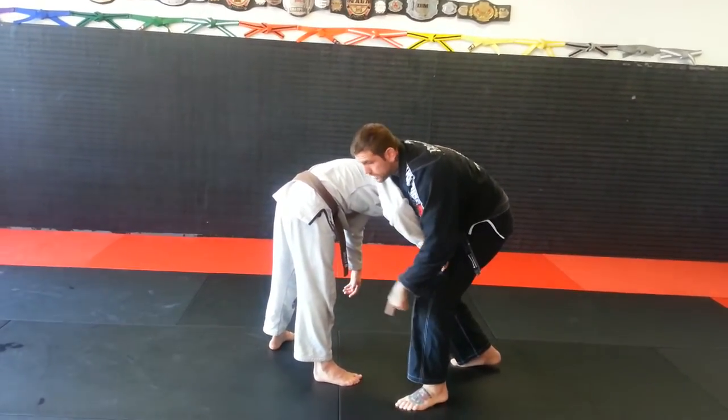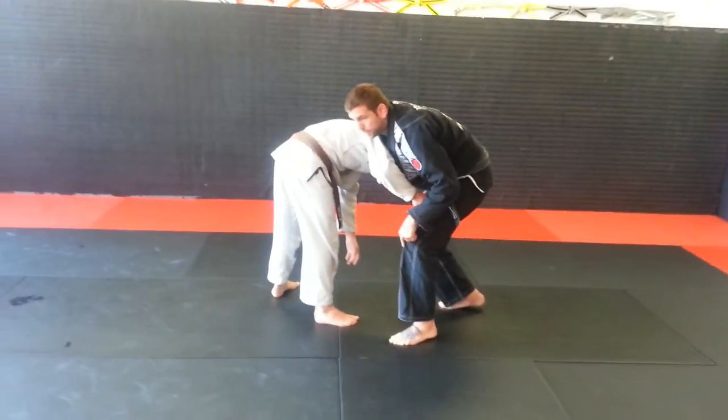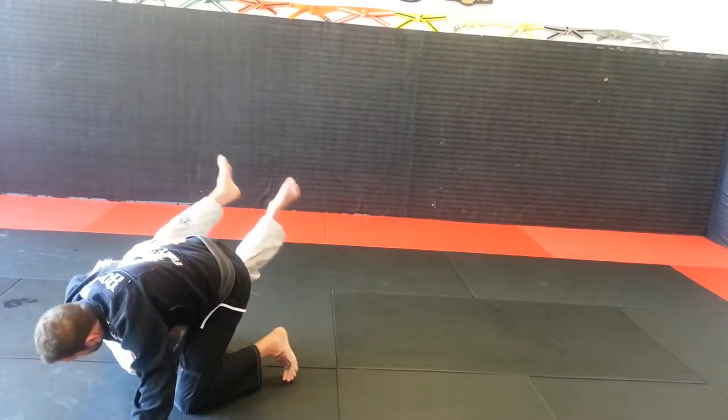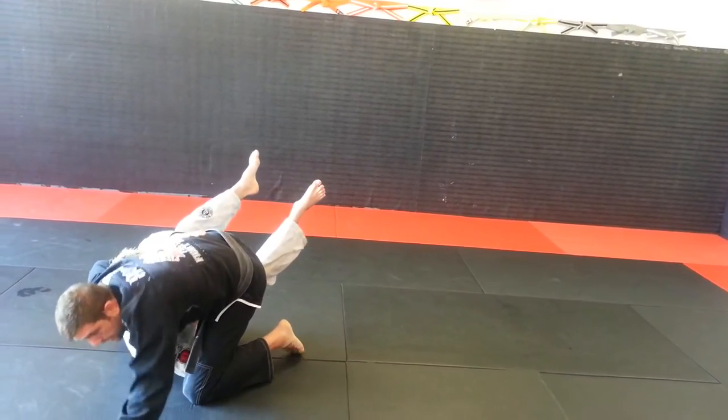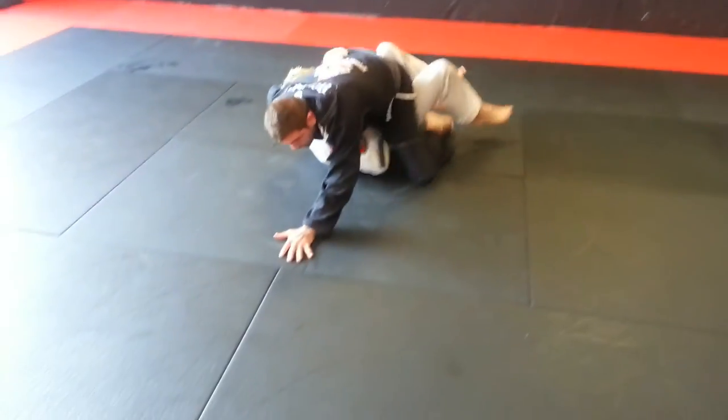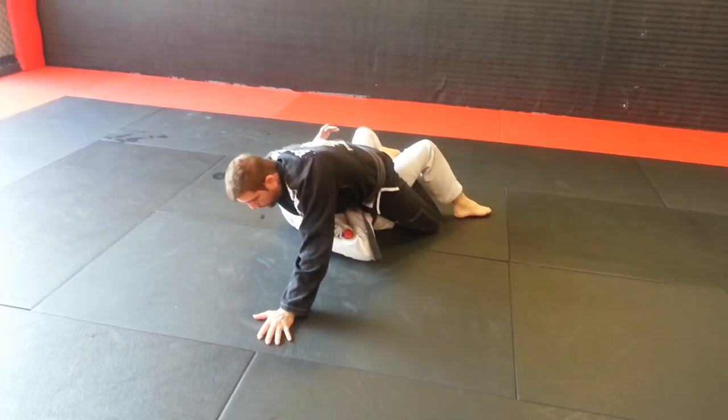My left leg is already advanced. I'm going to advance one more time and then knee tap him. My second leg is going to come like a big step, and I pull him right into the mount. I usually step on my foot like that. I brace on my hand especially so as not to hit my face, and then it's time to cross my ankles and flare my elbow back for the choke.